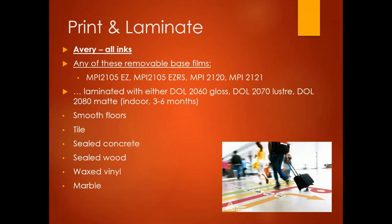Avery also has a whole range of removable adhesive materials: the 2105, 2105 EZRS, MPI 2120, and 2121. The 2000 series laminates from Avery are all UL-rated for slip resistance, giving you a choice of gloss, luster, or matte over-laminate for indoor three-to-six-month durability. These products are not rated for outdoor use — indoor only — with a complete listing of compatible surfaces.